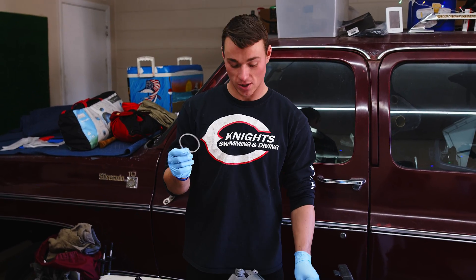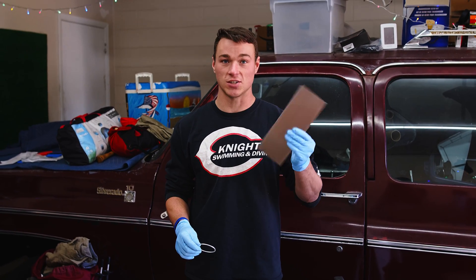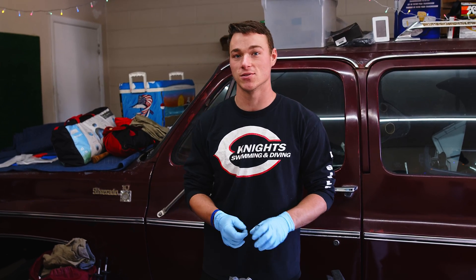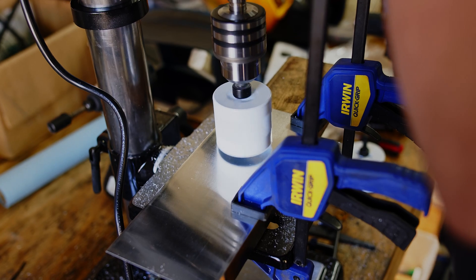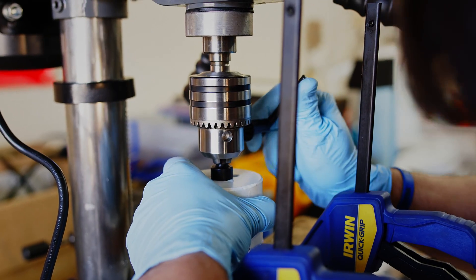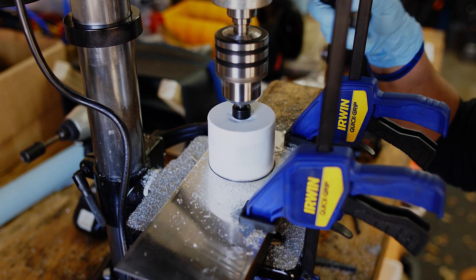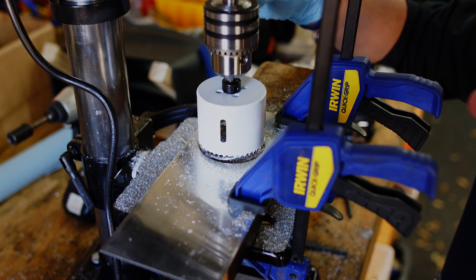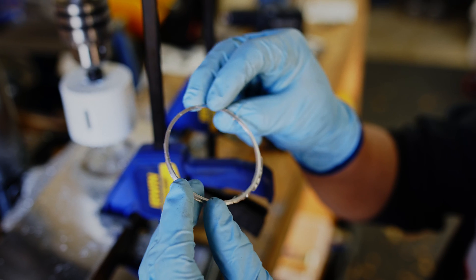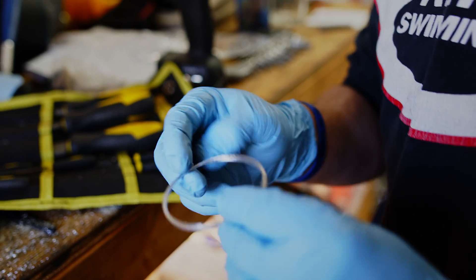We have the 1/16-inch spacer, but we tested it on the engine and it wasn't shimmed far enough out. So we've got some 1/16-inch aluminum and a couple of hole saws, and we're going to punch one more shim out. There are some burrs on it, so I'm going to hit that with a file real fast and clean it up. That's good enough — we're going to go give it a try.